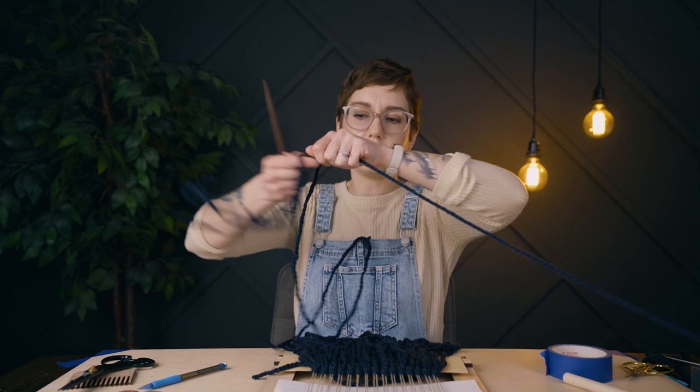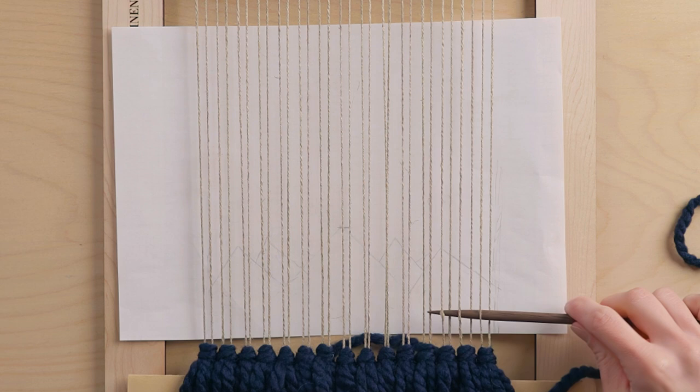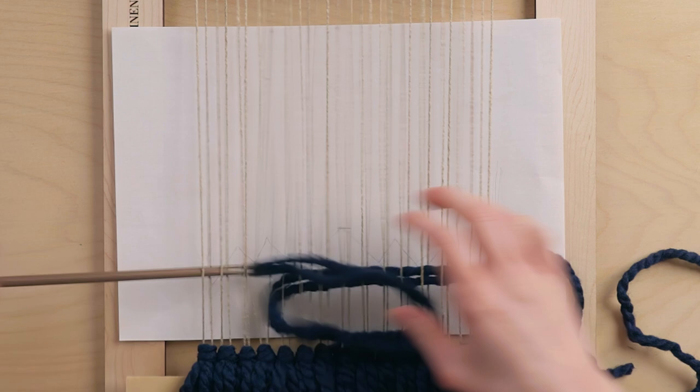I'm going to grab a decent amount of this navy yarn and see what we can do. I'm just going to be using plain weave to weave this entire piece, basically. I'm going to start with plain weave for a number of rows until we start to get to where there are actual peaks.